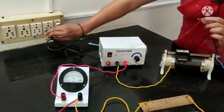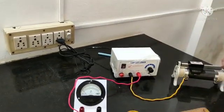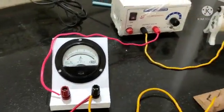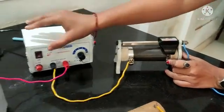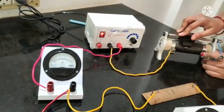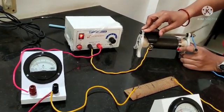Now, if we switch on to check whether the circuit is right or not — you can see in both the ammeter and voltmeter that if we vary the rheostat, both the ammeter and voltmeter needles are varying. That shows the circuit is right. Both ammeter and voltmeter are giving readings, confirming the circuit is correct.